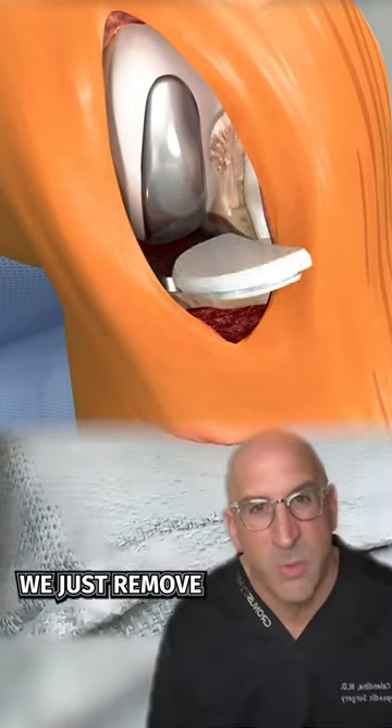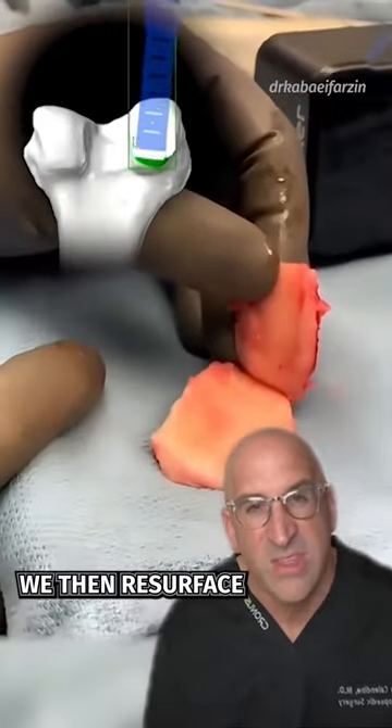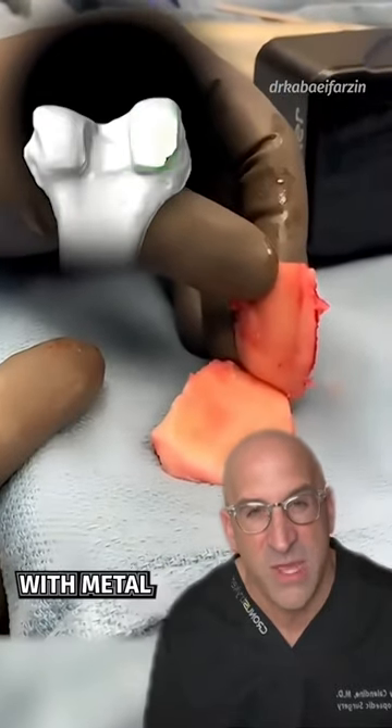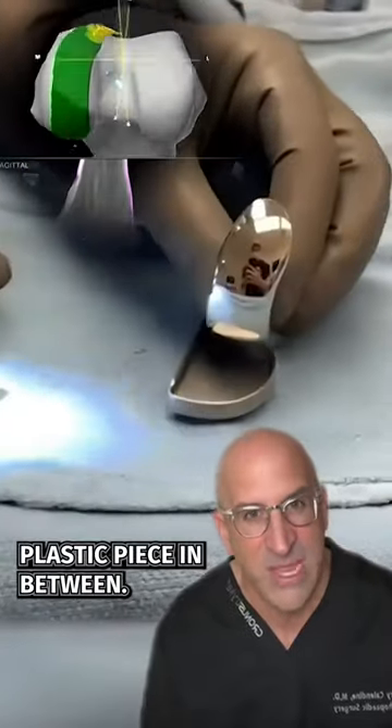During partial knee replacement, we just remove a sliver of bone from the tibia and a sliver of bone from the femur. We then resurface the ends of the bone with metal. On the femoral side we use cobalt chrome, on the tibia we use titanium, and then we put a plastic piece in between.